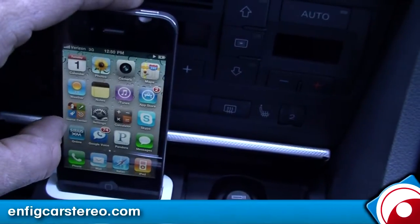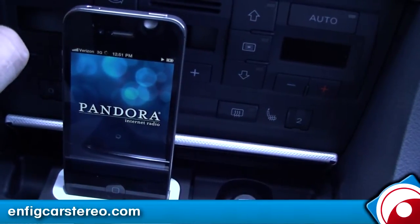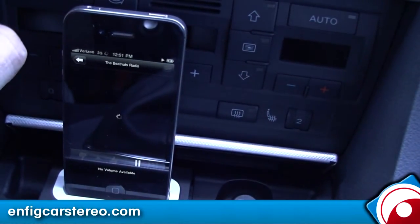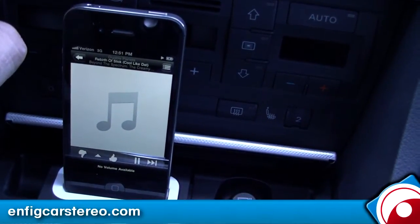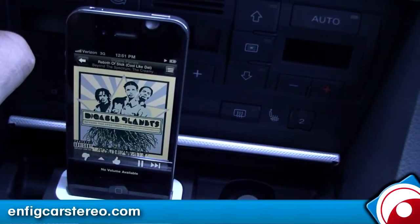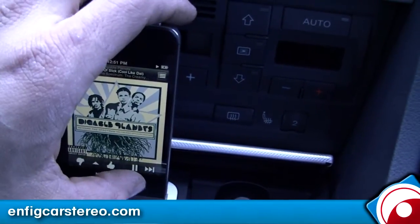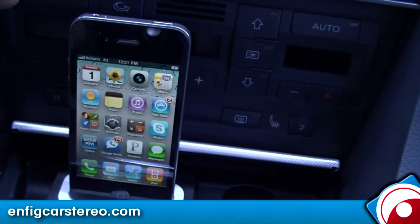You can also do Pandora on here if you want. That was a pretty good song — I actually want to sit here and listen to it. Let's pause it. So that was Pandora; you can do pretty much any app like that.